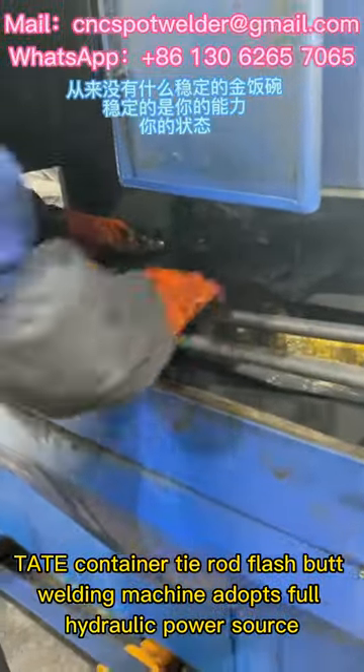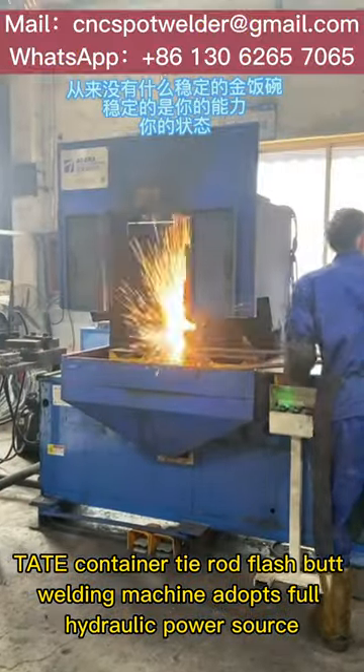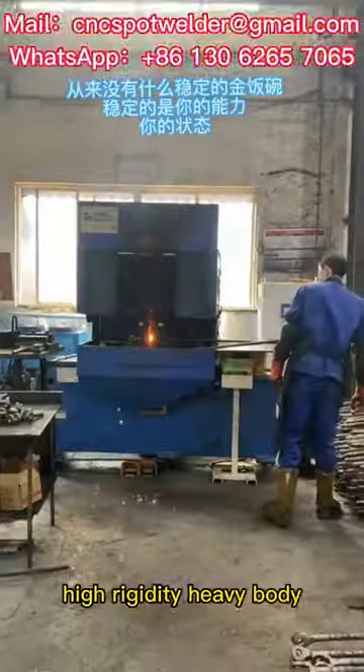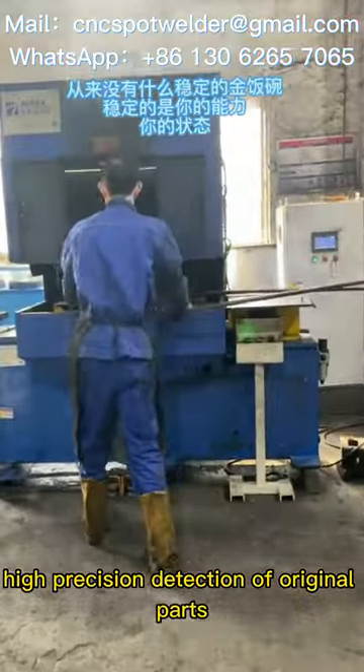Tate Container Tie Rod Flash Butt Welding Machine adopts full hydraulic power source, high rigidity heavy body, and high precision detection of original parts.